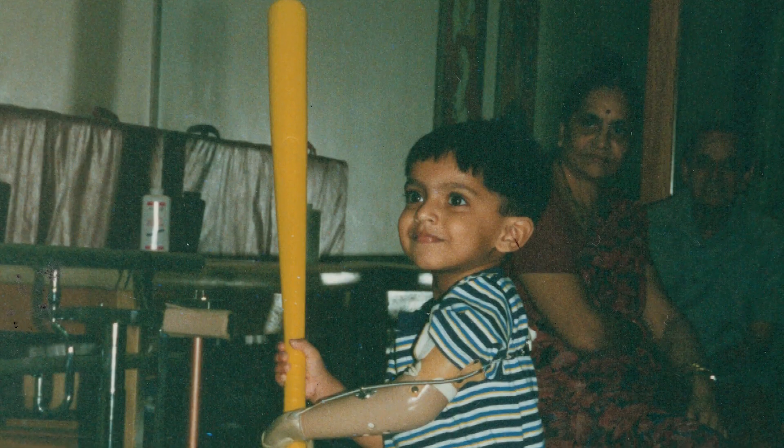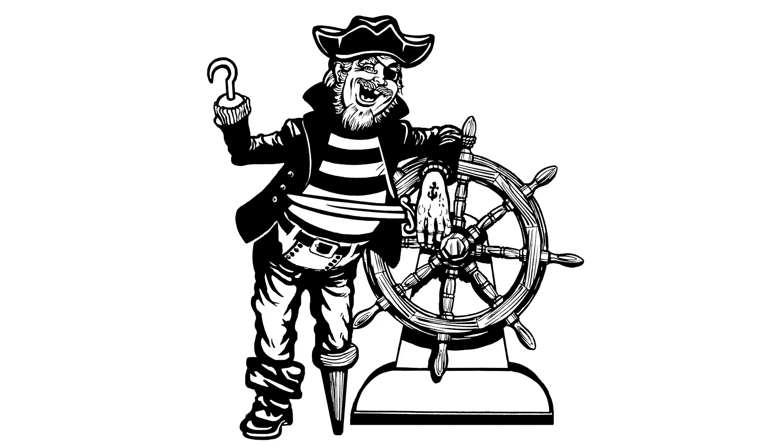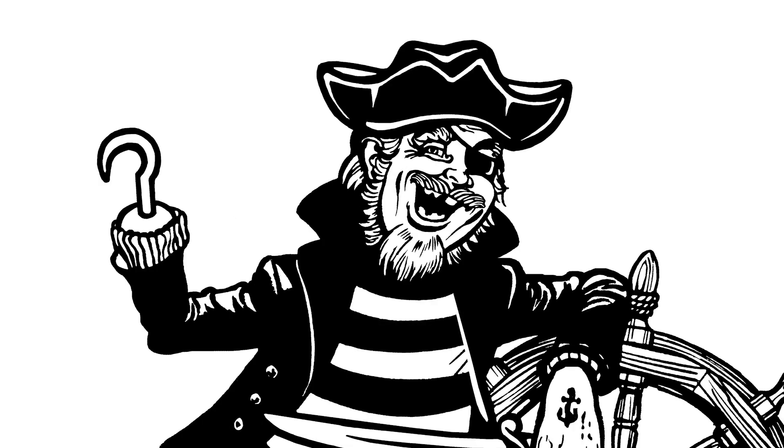I myself am a congenital amputee, which means I was born with one hand. In elementary school, I had a giant metal hook — it was just big, shiny, and silver, and it opened like this; it was basically a giant pirate hook like Captain Hook wears. As I grew older, I definitely found myself being a lot more shy about it.